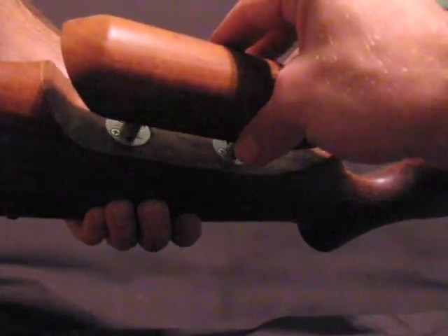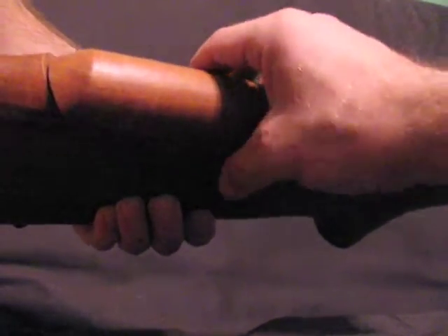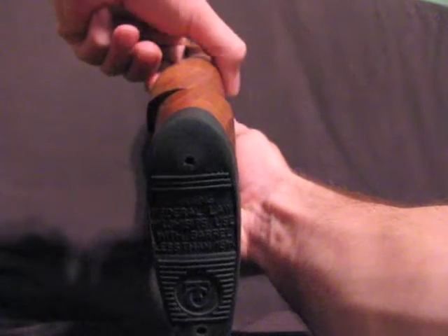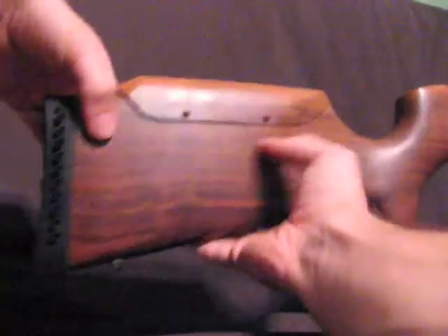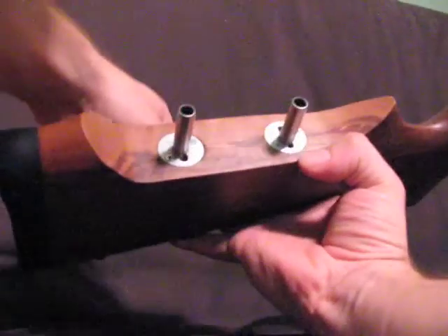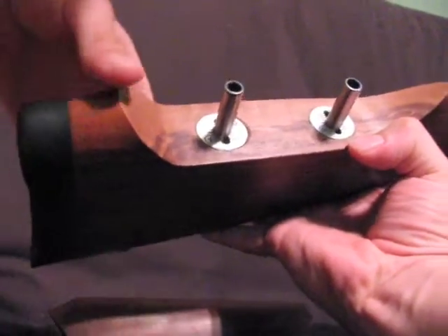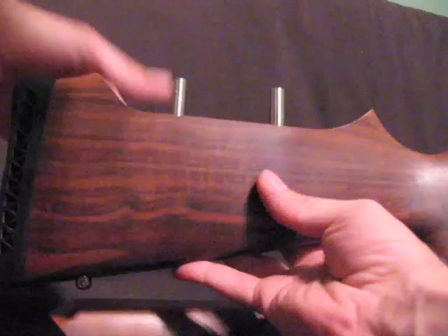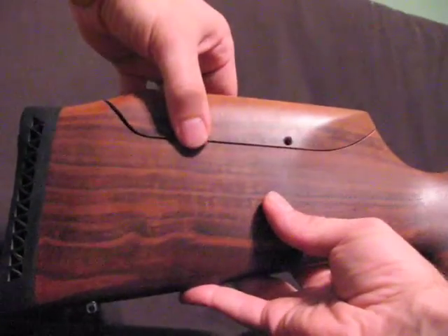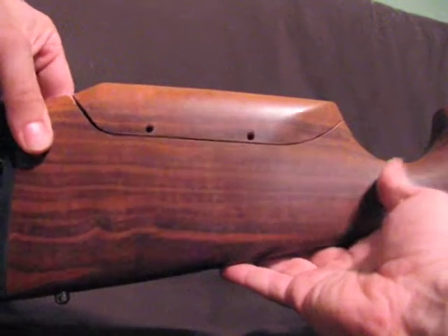We'll set this back on here and let you look at how much room there is to work with. You just need to tighten the post back down, tighten the set screws on the cone at your desired height, and you'll be good to go.